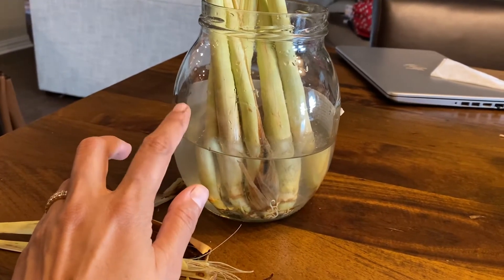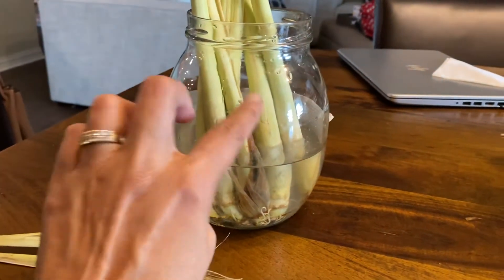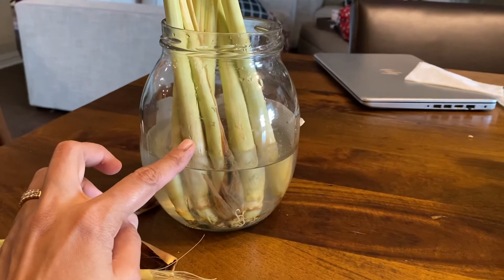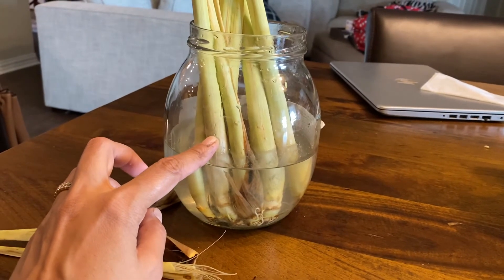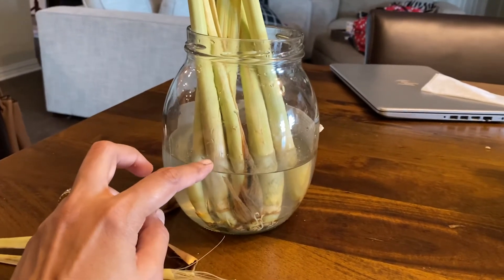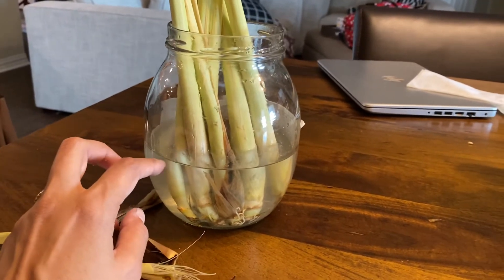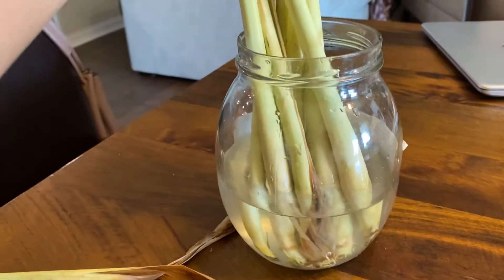In winter I have to bring my lemongrass starts inside the house so they can survive the winter here in Dallas, Texas. Last year I did not do that and I lost my lemongrass, and that's why I'm starting it over again.